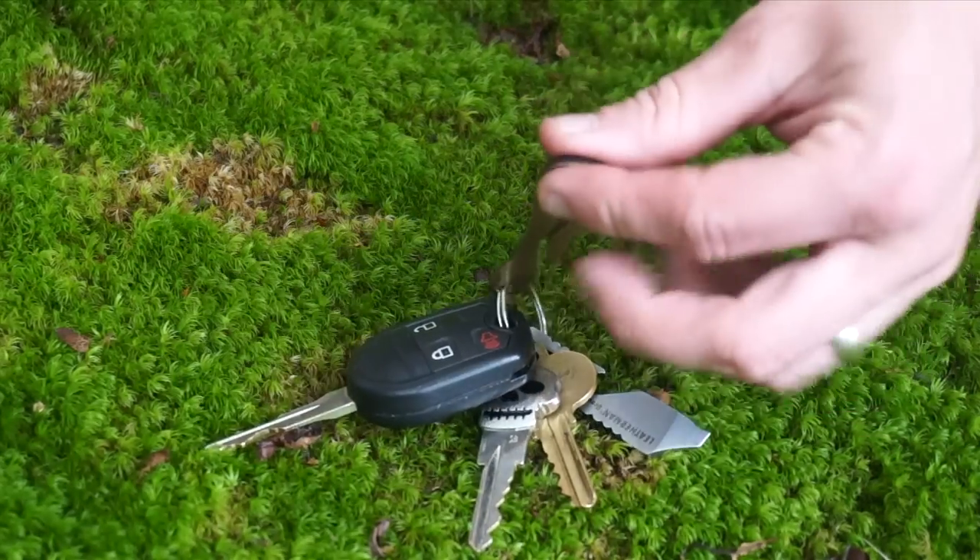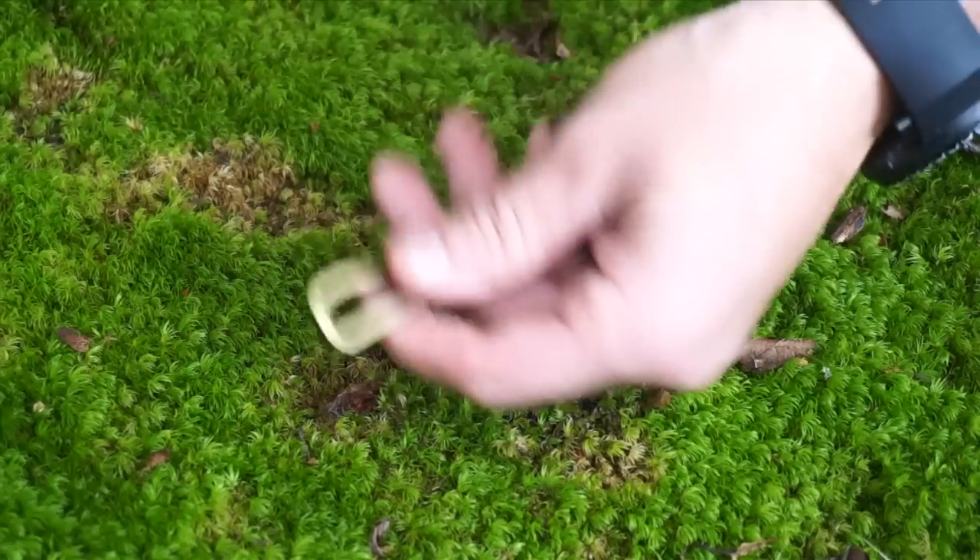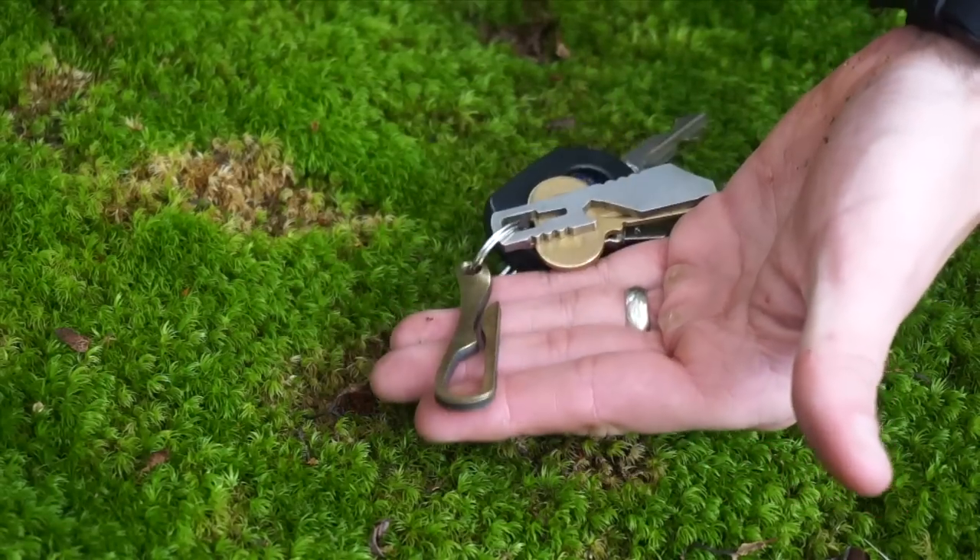Hey guys, today I want to talk about my new EDC keychain here. This is the Pelican from HL Human.